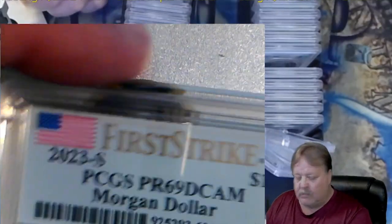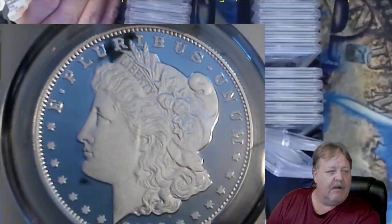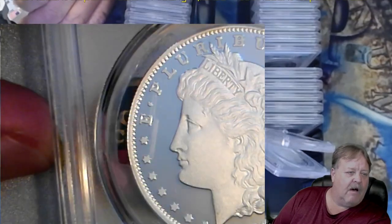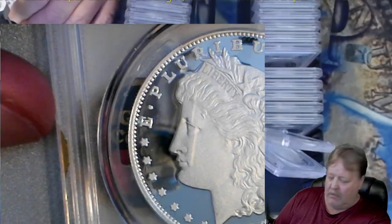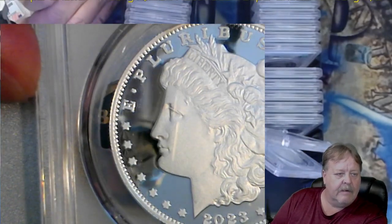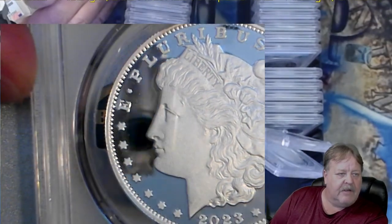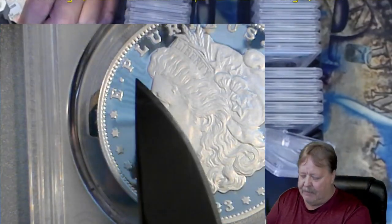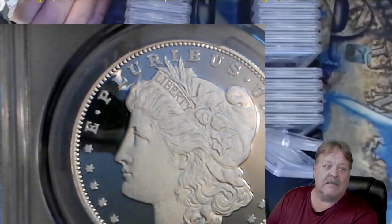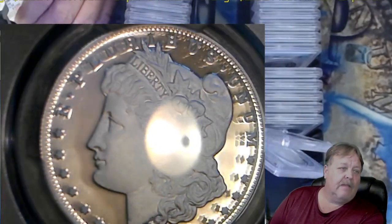Then I ended up with this Morgan - this is a 69 also. And if you look, she's got a little bit of a flaw right there below her chin. Look right down here. When I tip it, see it there? And right in front of her nose. And do you see that little bit of chatter up here between the E and the P? I'm telling you, when I sent these out, that wasn't there. I'm thinking a little bit of damage happened when they were working on them.